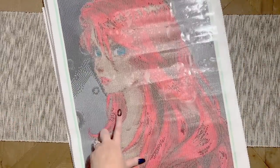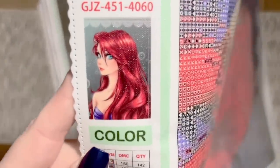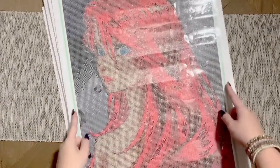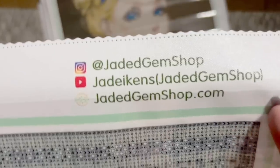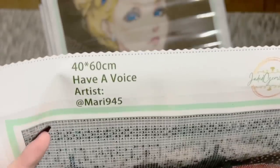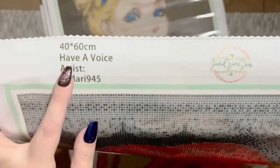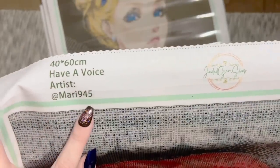If you're looking at the drill field and thinking the colors don't look quite right, please don't fret — it's going to turn out amazing with the actual diamond colors. The canvas has the model number, a legend at the bottom for all 50 colors, a jade green border, and Jaded Gem Shop's branding at the top with links to her socials and YouTube. The canvas info shows this is 40 by 60 centimeters and the title of this piece is 'Have a Voice' by Mari 945.